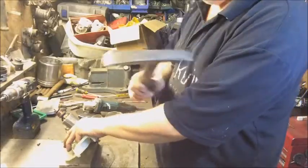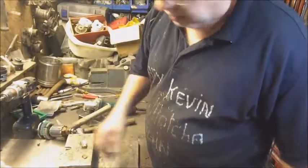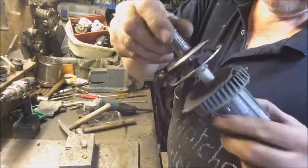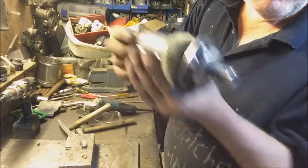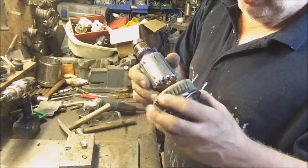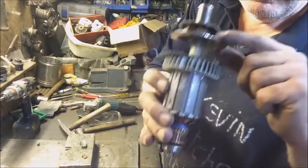I'll use my favourite hammer. Finally got her off! Clueless - not very helpful. I can't say whether it was pressed in or not. There's a big nut under there - have a look at that.